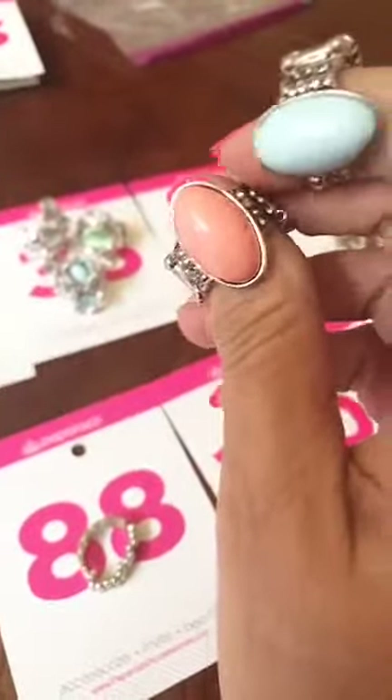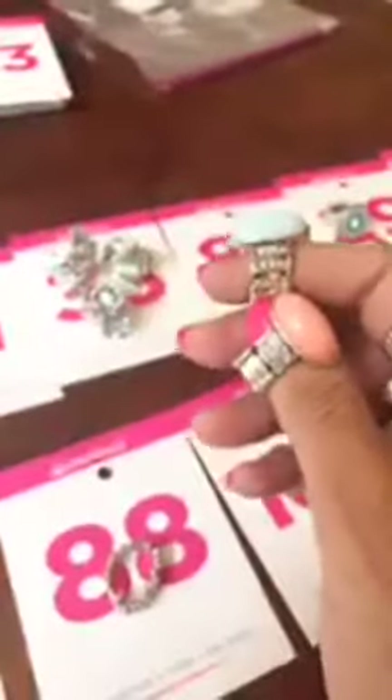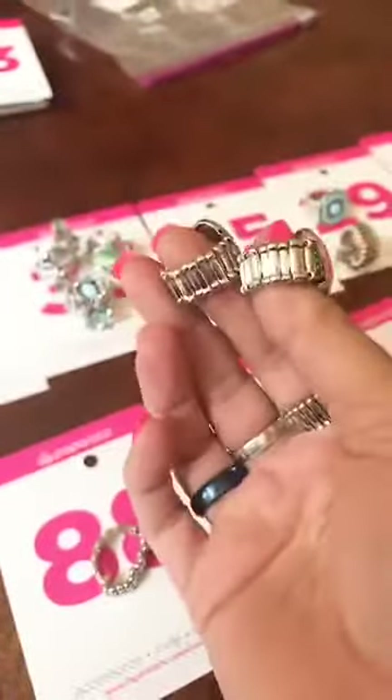These are number 85. They have it in baby blue and in coral. You can comment 85 blue or coral. Bling on the sides, thicker back.